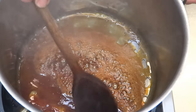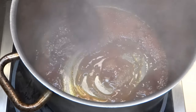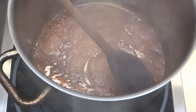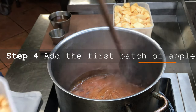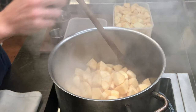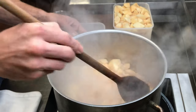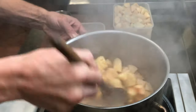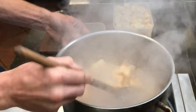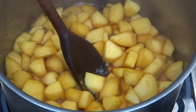You can give this a stir to make sure there are no clumps of sugar formed. Once our caramel is ready, we can add our first batch of apples. Stir this really well and incorporate the mix fully with the caramel. You might find that the temperature is going to drop and a lot of the caramel may stick to your spoon — don't worry about this, just leave your spoon in the centre of the pan and let the caramel melt up.